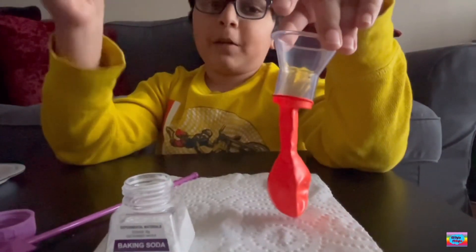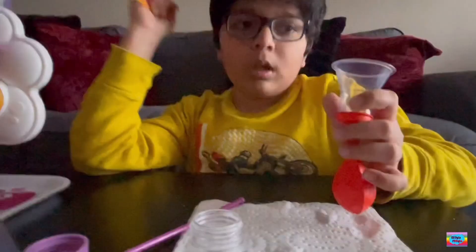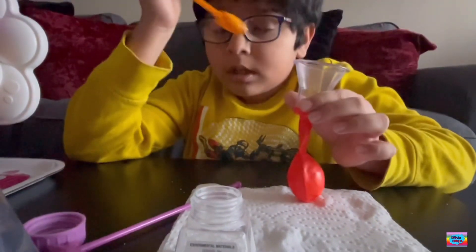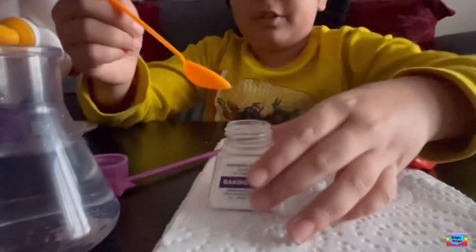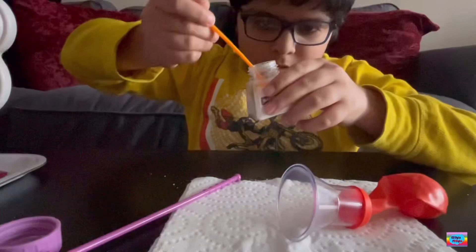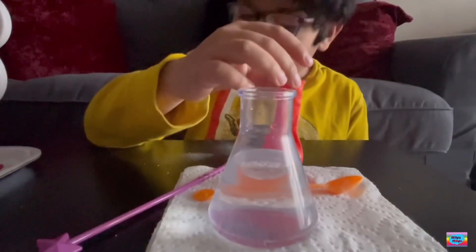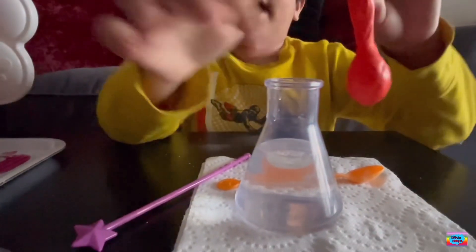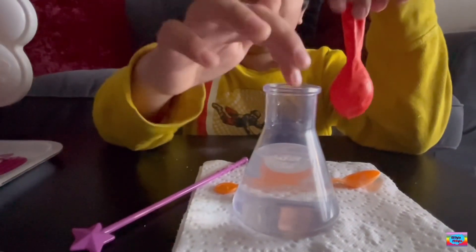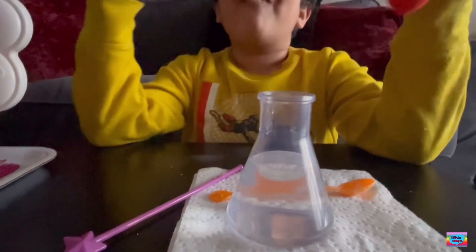Now we're going to need the parent's help to put this balloon on the funnel. We're putting it like this because we want to put the baking soda in our balloon. So I took out the funnel. Now I'm going to place the balloon on the mouth of the flask, and then when the baking soda pours in, the fun begins!